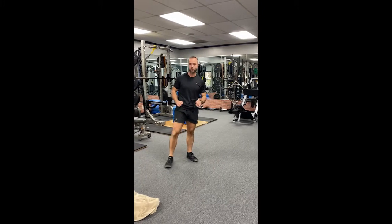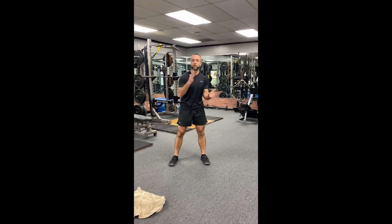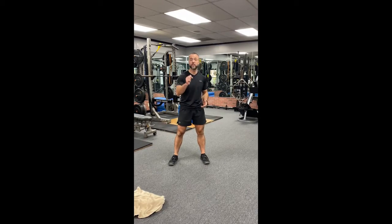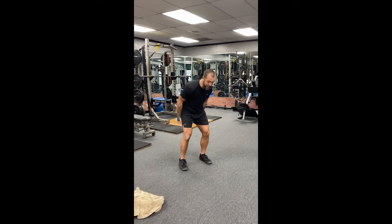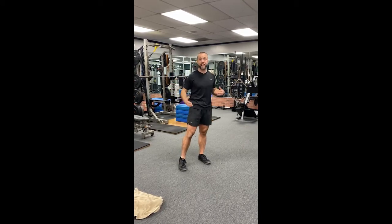Do three to four rounds of that secondary circuit — 10 to 15 reps of each — and you're done. You've checked the box on your strength training. Now you'll finish with your super six stretches.